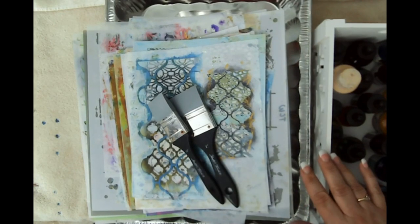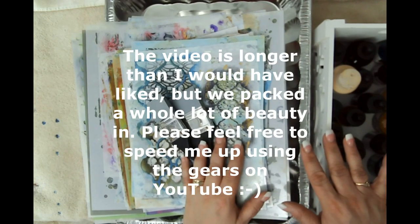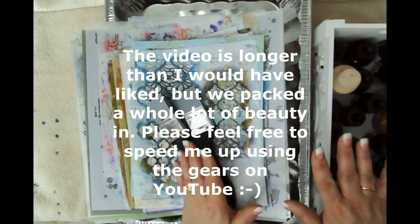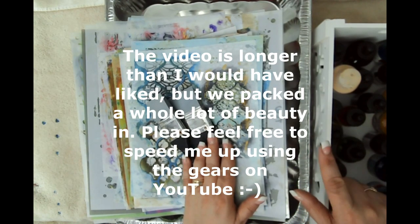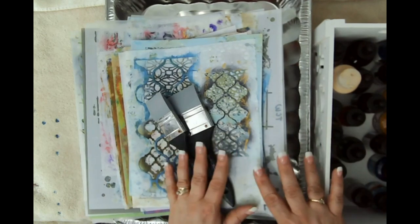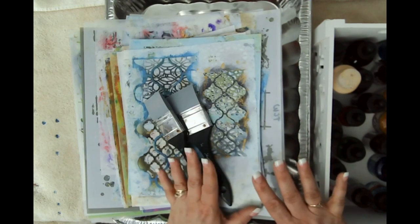Hello friends, this is Kara Renee with Be Reborn Art and Healing coming to you with the promised mixed media coffee dyed mixed media paper. I had shared a video of some papers that I made off camera and I had a lot of interest in doing a tutorial, so I'm going to do that today.